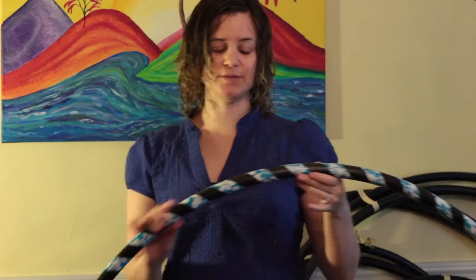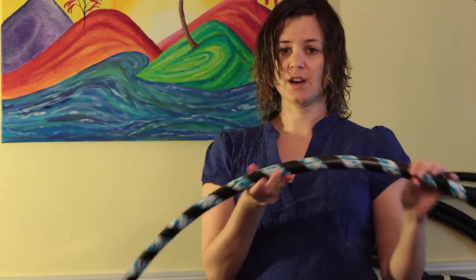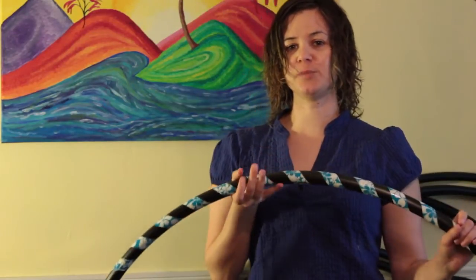Duct tape comes in all kinds of designs, and this is a hibiscus flower design that I did. This is what it looks like when it's cut in half — see how it's nice and smooth like that? This hoop is available in my shop; I'll have the link down below.